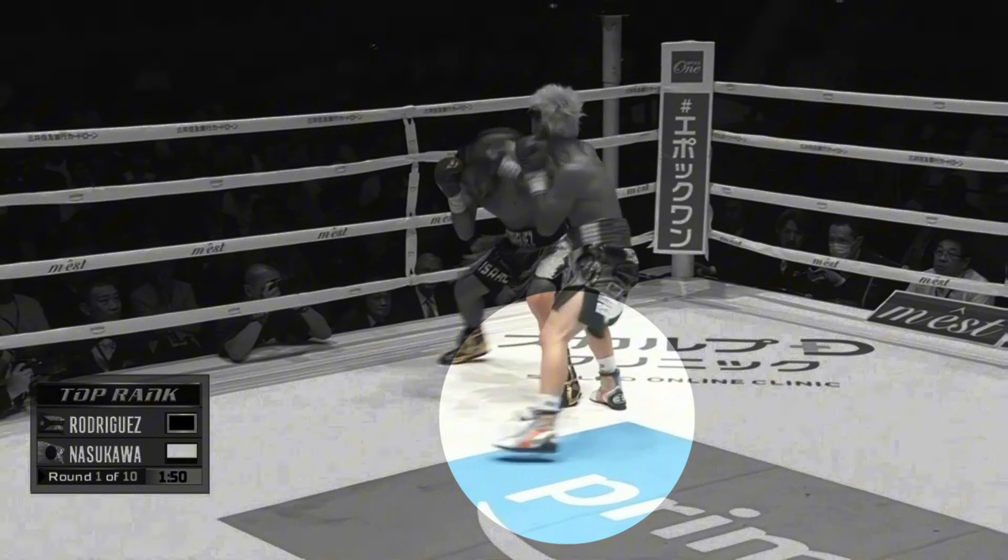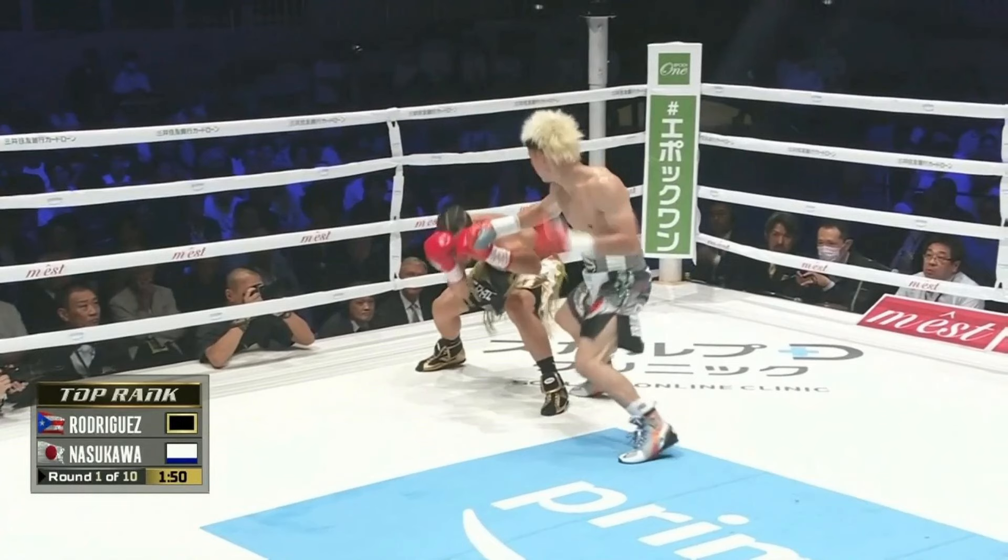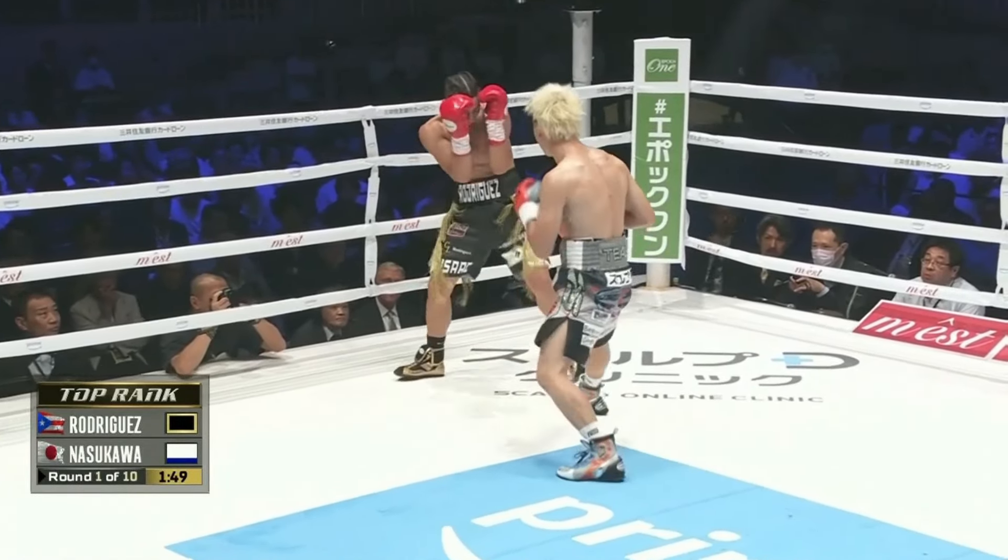Now watch what he does with his feet here. As Rodriguez is stationary in his stance making a defensive move, Tenshin moves to an even more advantageous angle around him. That lets him line up a powerful left uppercut to the body.